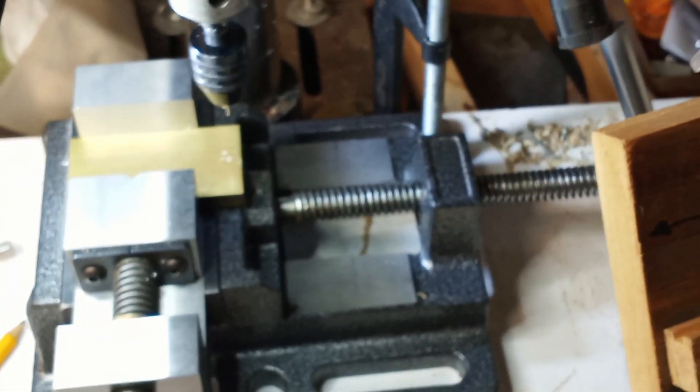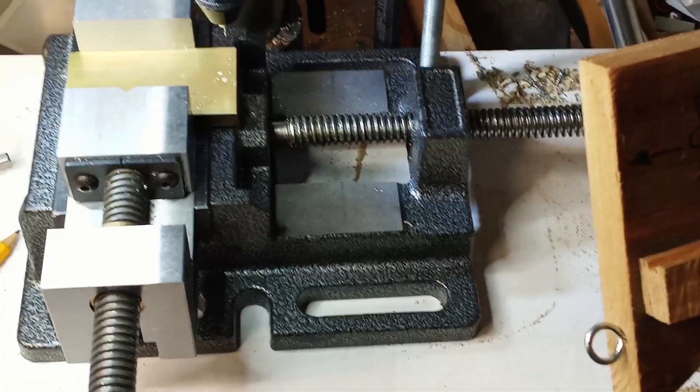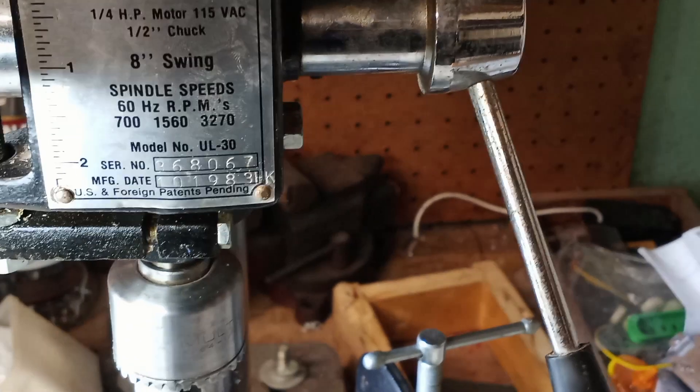You can see the whole setup. It's just a machinist clamp inside a flat clamp, C-clamped to the table. And that's about it.